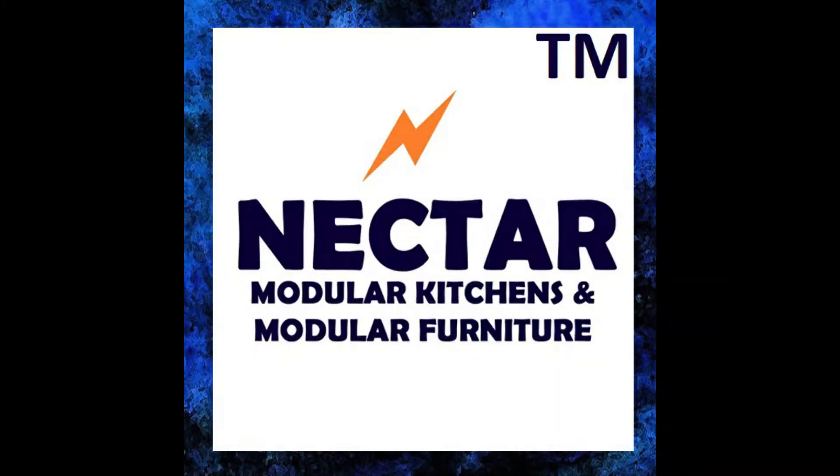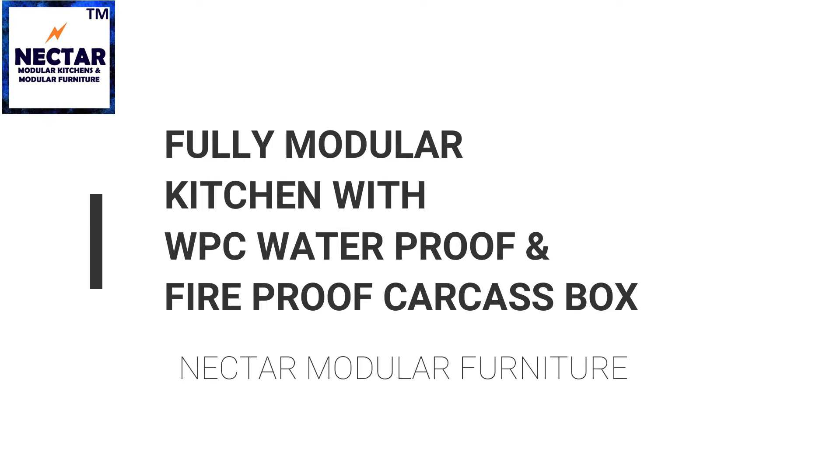Welcome to Nectar Modeler Kitchen and Furniture. In this video we will guide you through the stages involved in making of a fully modular kitchen with fireproof and waterproof carcass boxes.